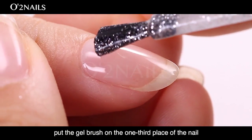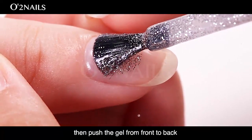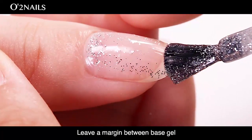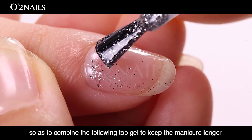When applying color gel, put the gel brush at the one-third place of the nail. Then push the gel from front to back and spread it evenly. Leave a margin with the base gel so as to combine the following top gel to keep the manicure lasting longer.